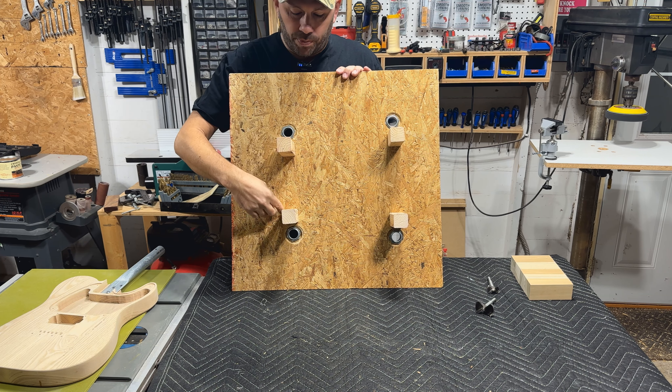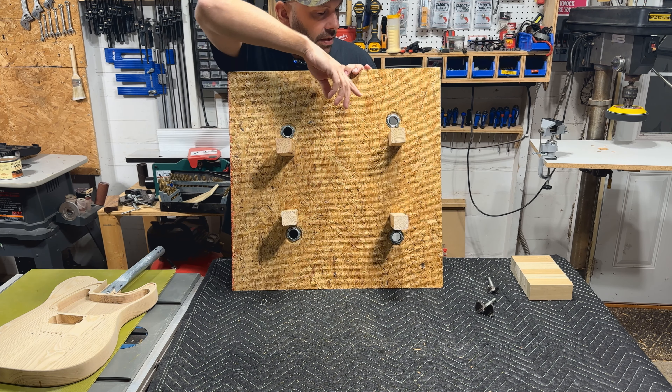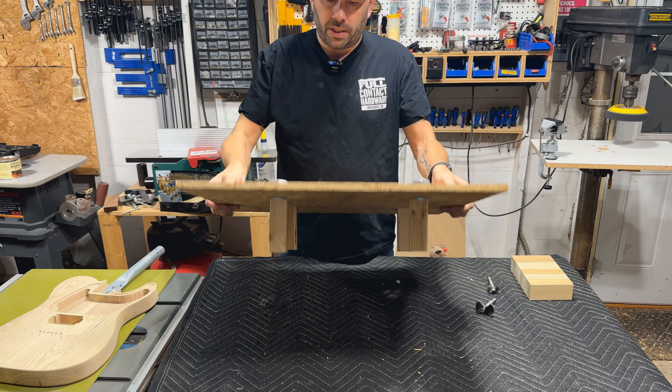I did put a little dab of super glue around that locking mechanism just so that it doesn't jigger loose — kind of helps lock that into place.